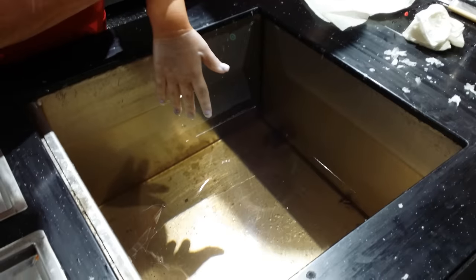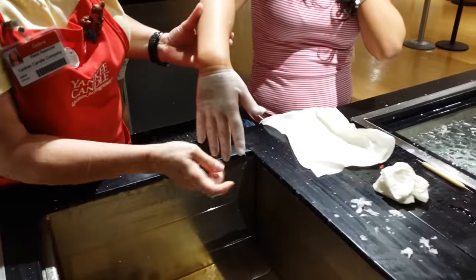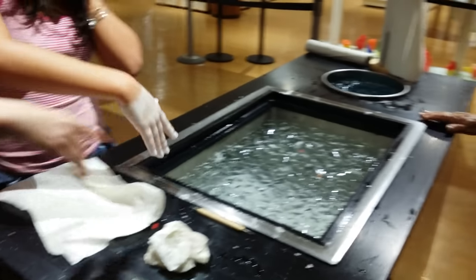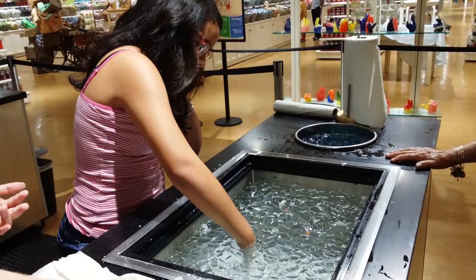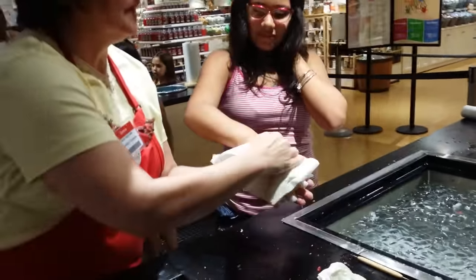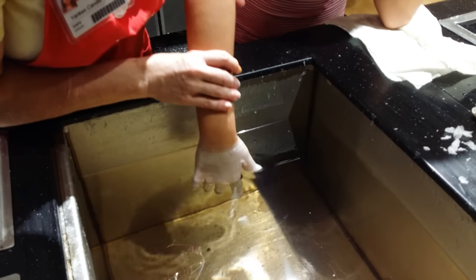Number three. One, two, three, four, five. Are you interested in dipping something over here? What do you got? You got a little car. Number four.